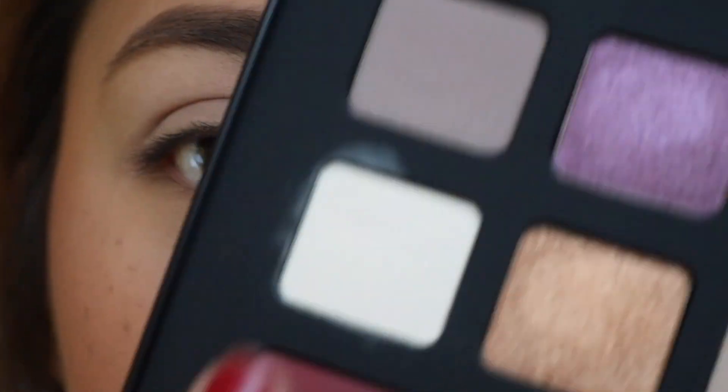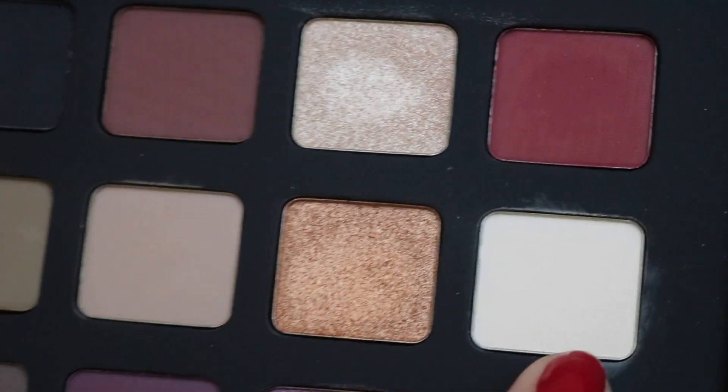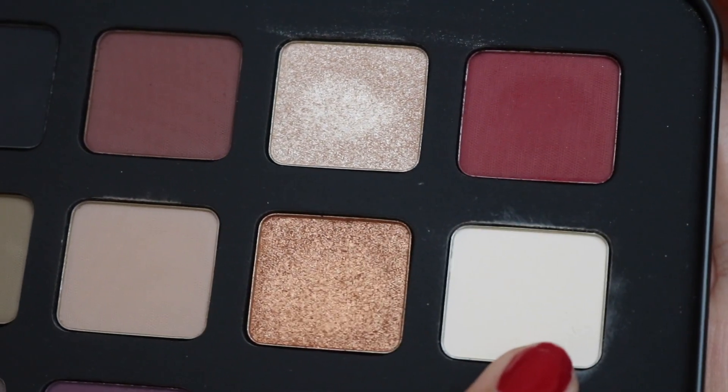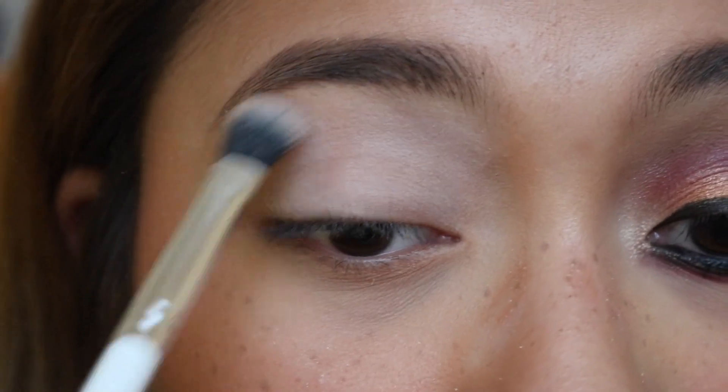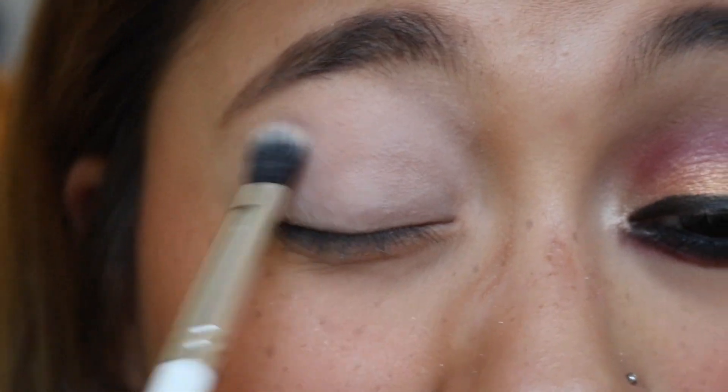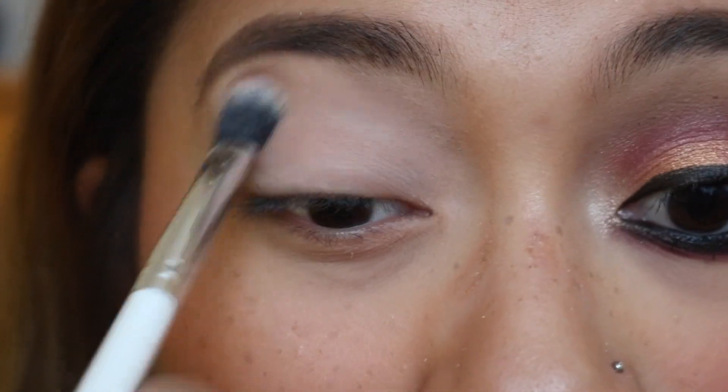So first we're gonna go into this white shade right here — M322 — and I'm just gonna put this all over my lid, all the way up to the brow bone. I'm just setting my lids because I put concealer on as primer.